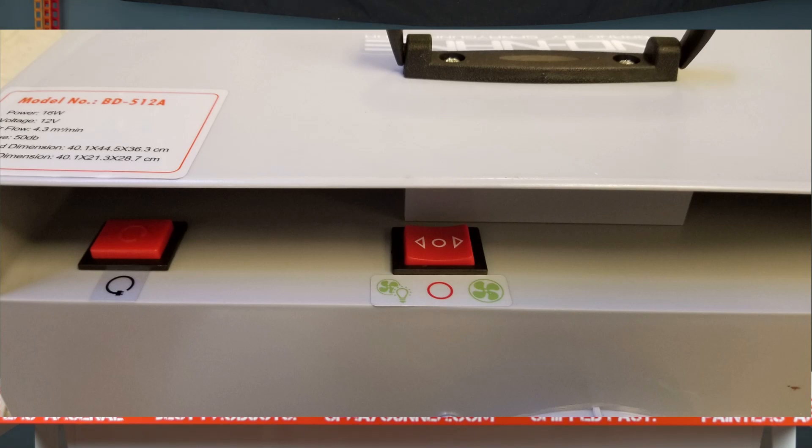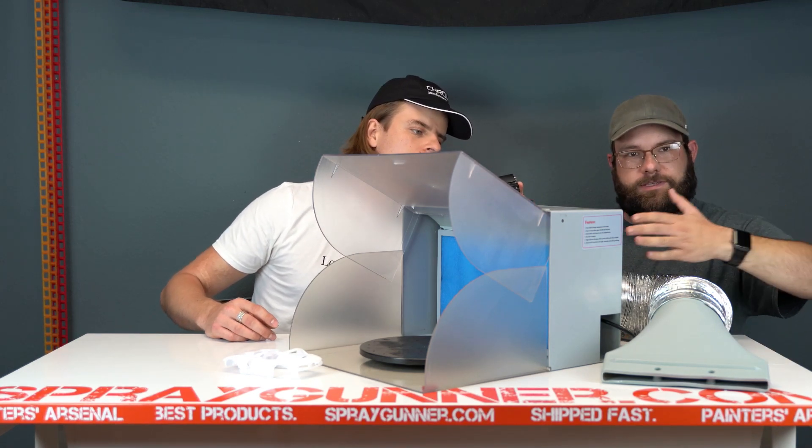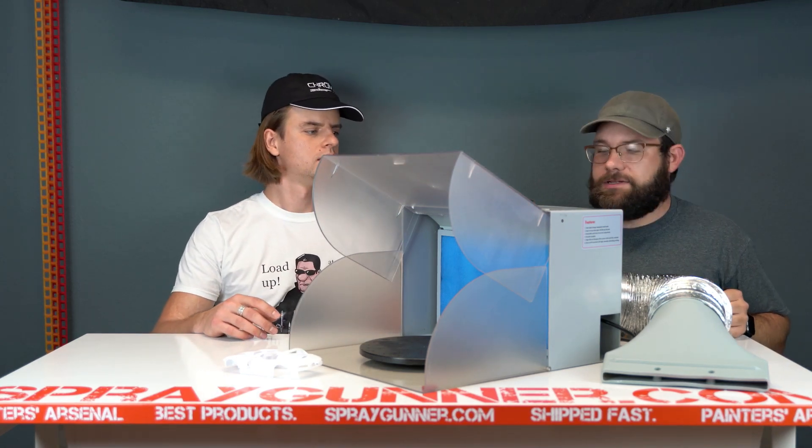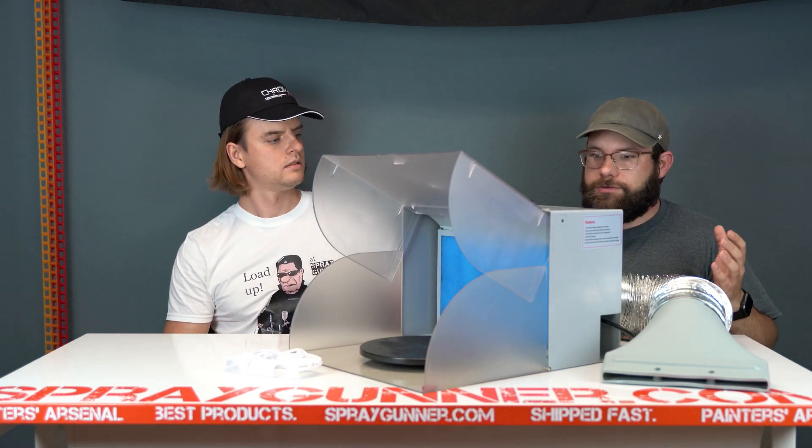It does have a nice feature with the switch: one position is fan-only for exhausting, and if you flip it the other way you get a little LED light bar up at the top facing toward where you're painting. It's not the brightest light in the world, but if your studio is a little dark it's definitely helpful. Unfortunately you can't do the light without the fan.